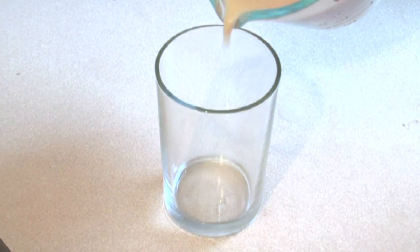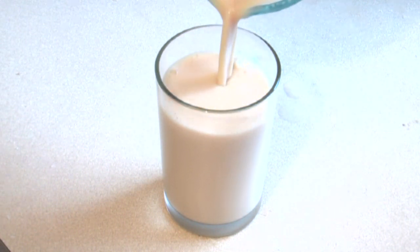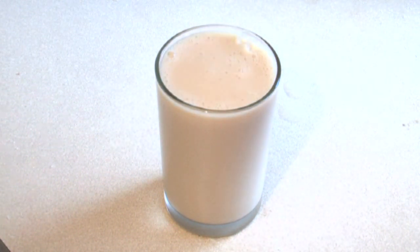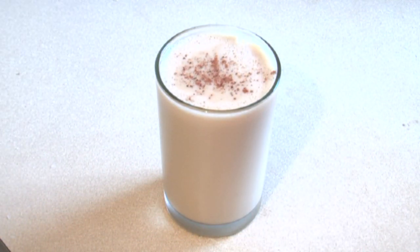The alcoholic eggnog has cooled. Just pour it in a glass. And garnish with a little bit of nutmeg on top.